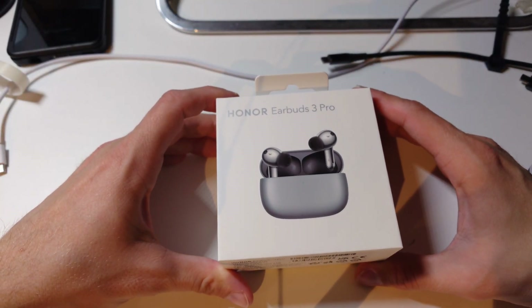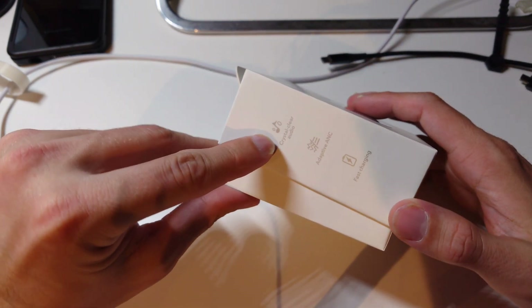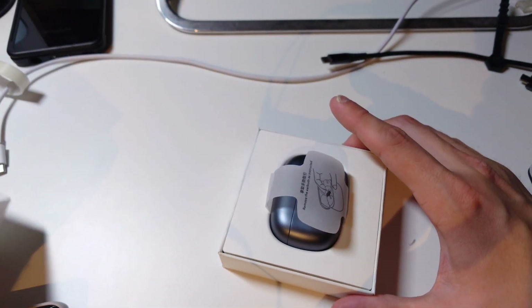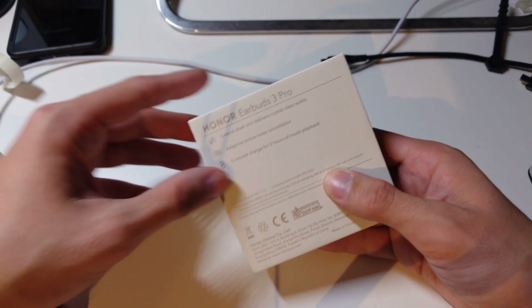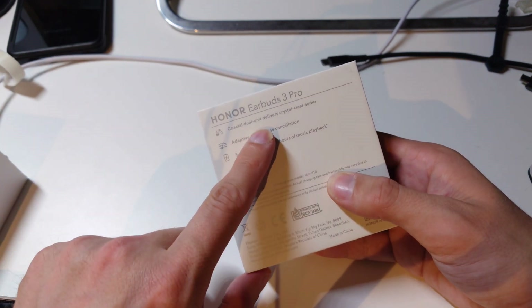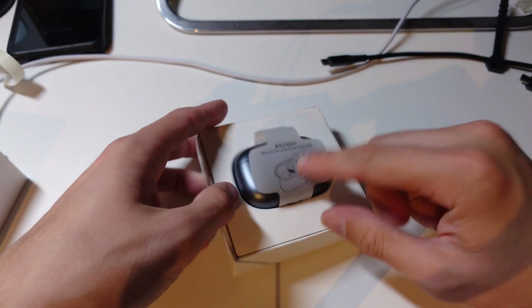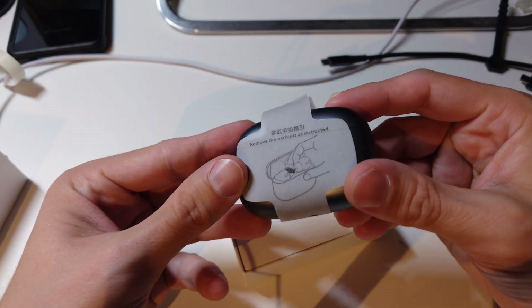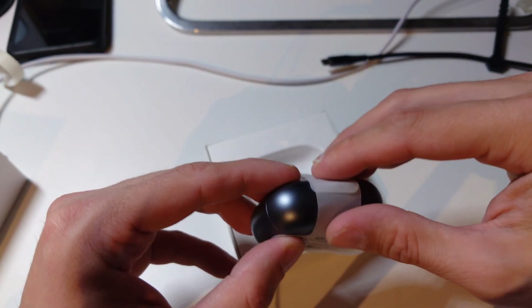Quick unboxing — nothing really special on the box. It says Honor Earbuds 3 Pro with data about crystal clear audio, adaptive ANC, and fast charging. They claim 5 minutes of charging gives you 2 hours of music playback, which is pretty awesome. The coaxial dual unit delivers crystal clear audio and adaptive ANC is also included. There's an instruction on how to get them out, which was an issue on Huawei but seems fixed here.